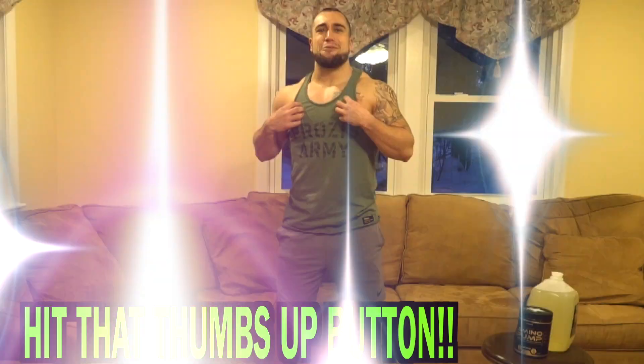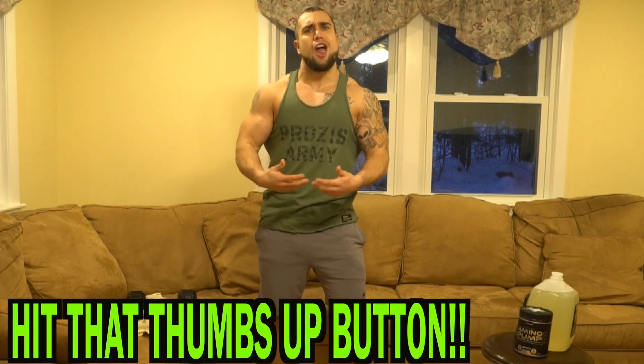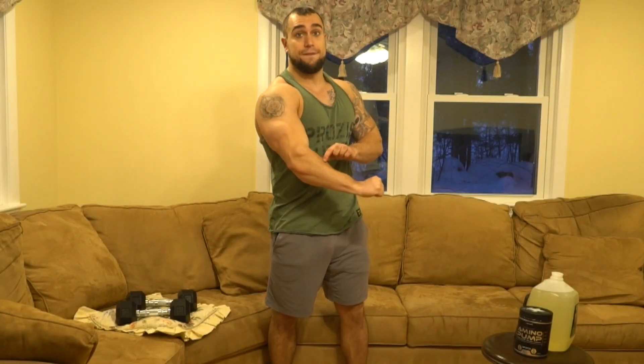What is going on aliens? I'm Mike Rosa and welcome to day 20 of my 30 days of double workouts at home for bigger arms. Today's workout we're gonna be crushing the biceps and the forearms.